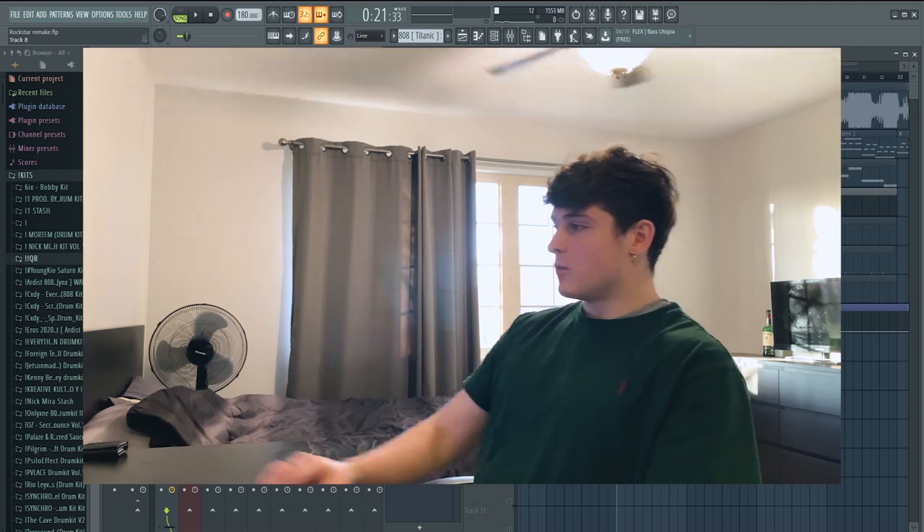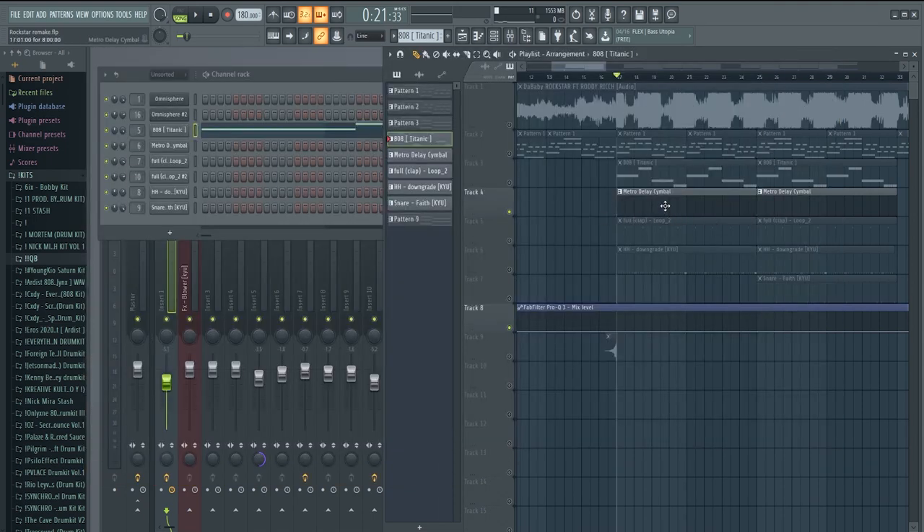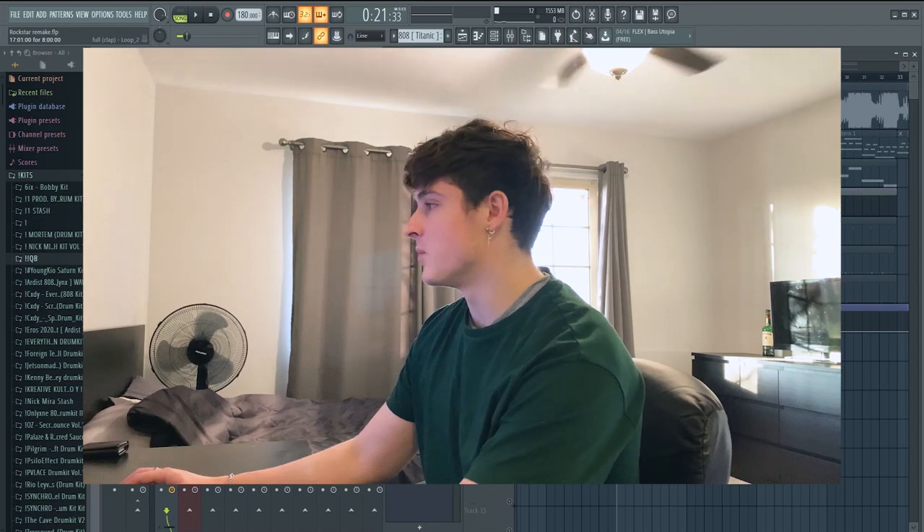The next thing I did was this cymbal right here, which is called the Metro Delayed cymbal. It just sounds like this — it's super simple.